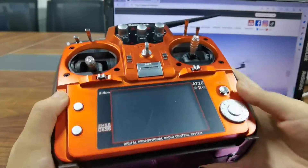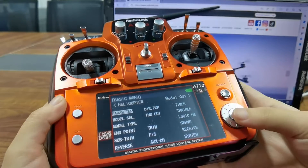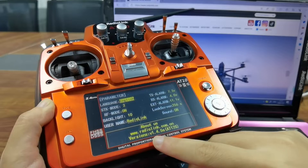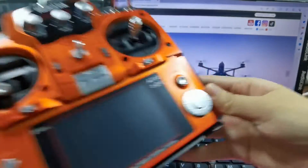Power it on, then press the mode button and go to parameter. You can see the current version is v1.4.5s. Now power it off.